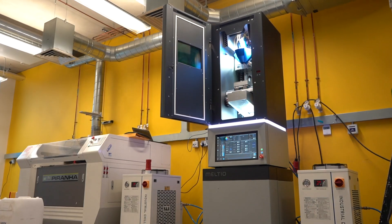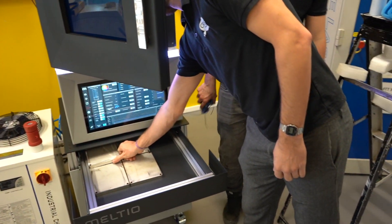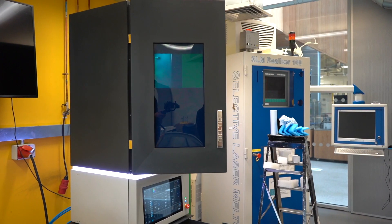This is our new Melteo machine, it's a dual-feed metal machine. It uses powder and wire, and we're excited to be using it with companies on advanced material structures research.